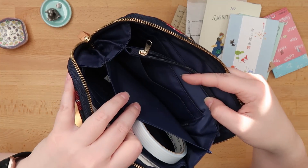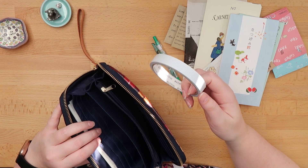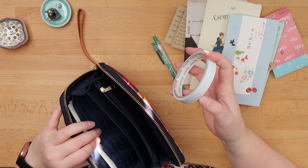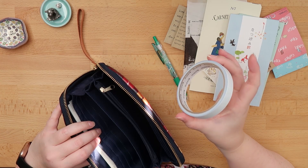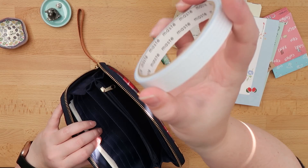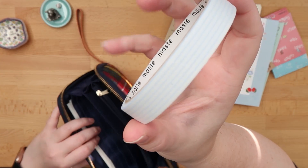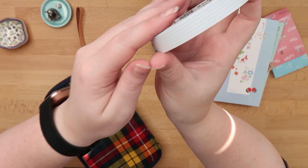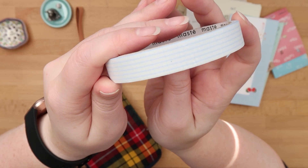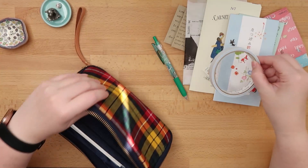Again, nothing in these card pockets. This is a huge roll of masking tape by Maste — this is their writable masking tape, and this was 15 meters of a faint blue grid. So it's a really faint blue grid — it's ideal for decoration.